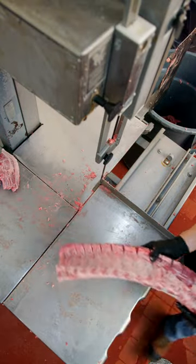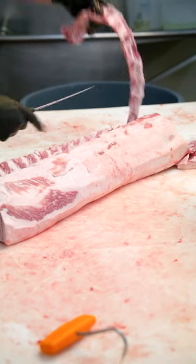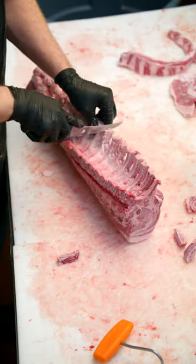It's off to the table to get ready to tie it together. We score across the tail here — that makes it easy to French between each bone. With that removed, it's time to French between each bone.